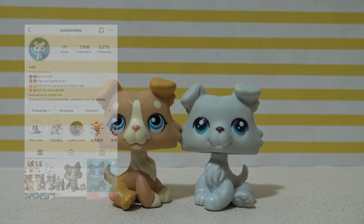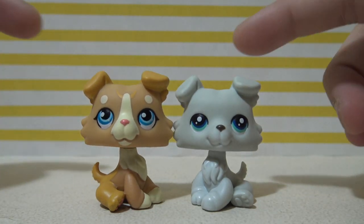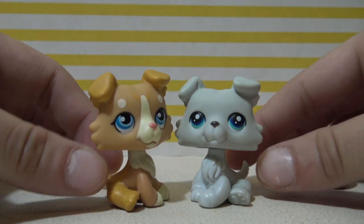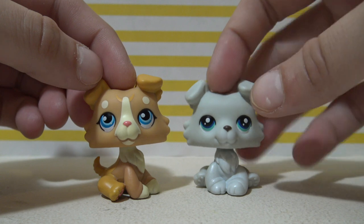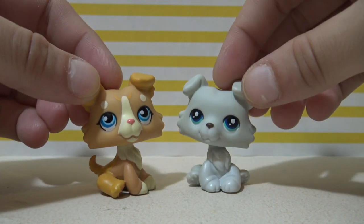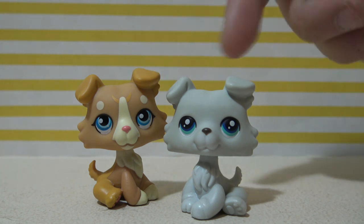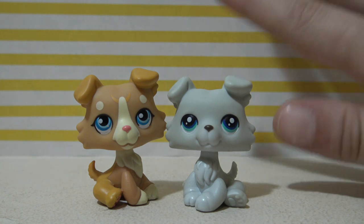Make sure to go check out her Instagram and follow them. So here they are guys — the two baby collies. They are awesome and so cute, I love them so much. This was super fun to unbox and I hope you guys had fun watching. Make sure to stay tuned because you just might see these two in future videos. Thanks again for watching guys, bye!